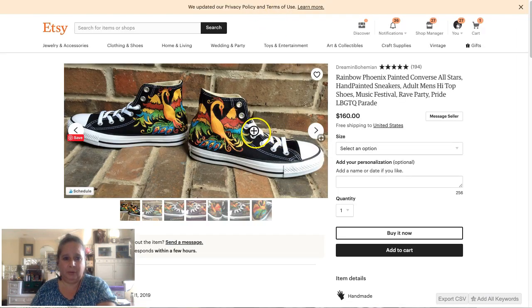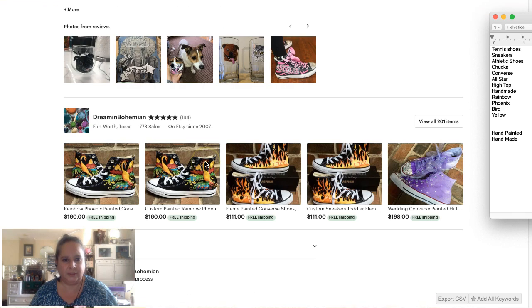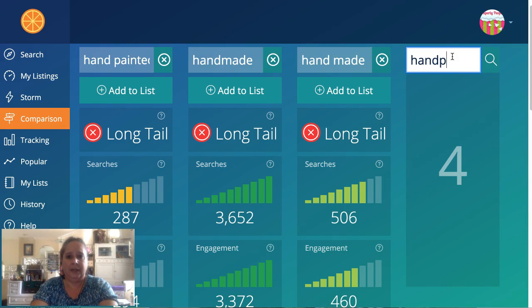She has rainbow — I'm okay with that — and Phoenix, but it's a bird, more of a yellow bird. So we have: tennis shoes, sneakers, athletic shoes, Chucks, Converse, All-Star, high top, handmade, rainbow, Phoenix, bird, yellow. Let's see if there's anything else exciting — hand-painted might be even worse than handmade for search volume.